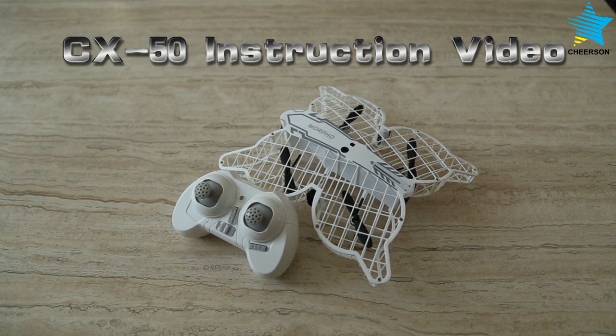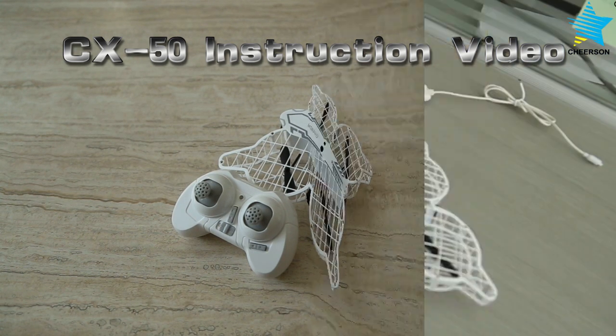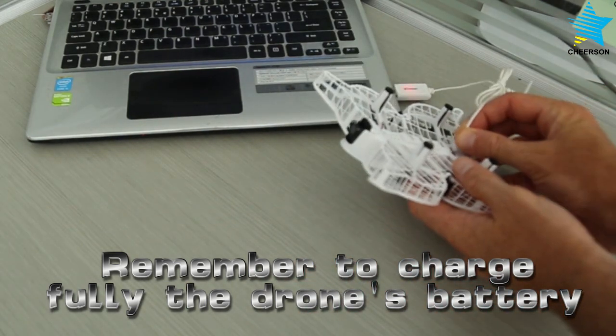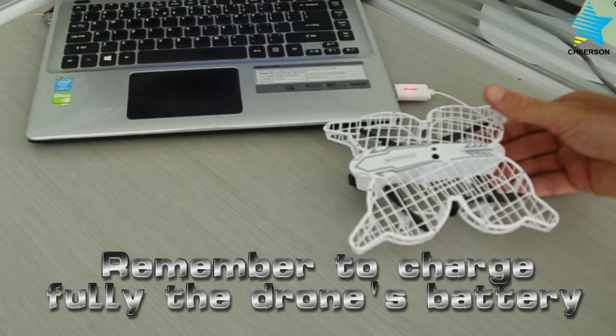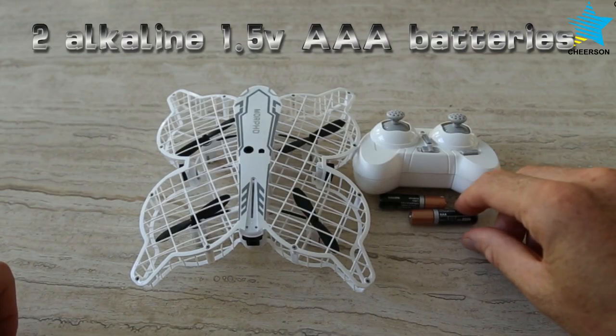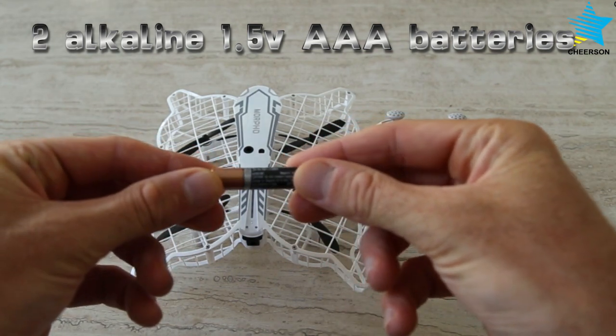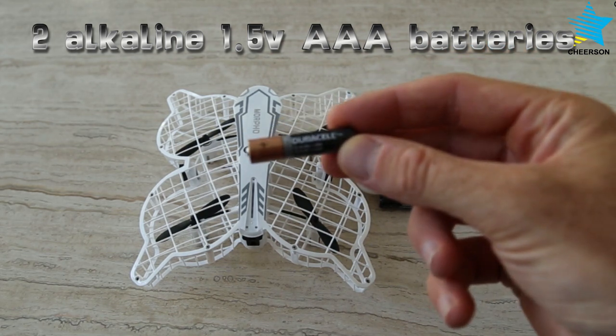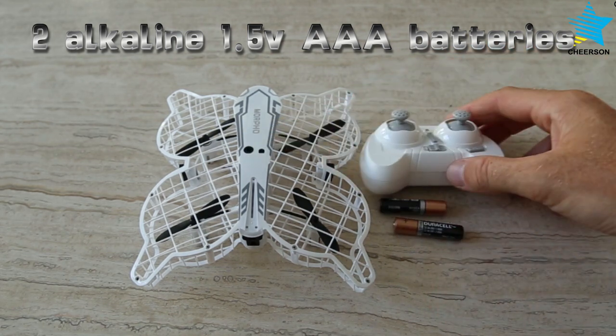This is an instructional video for the CX-50. Before each flight, recharge the battery of the drone. Install two 1.5 volt triple-A alkaline batteries into the transmitter.